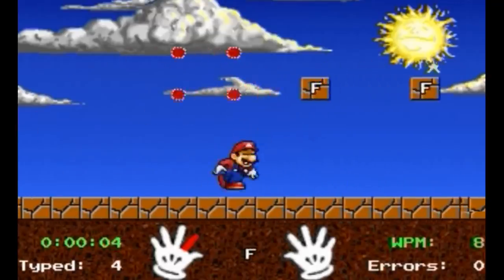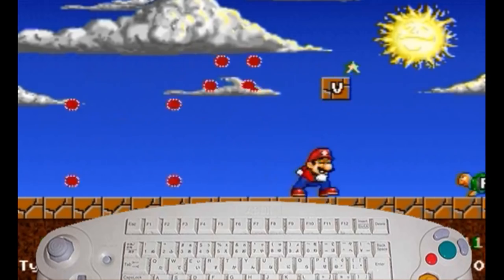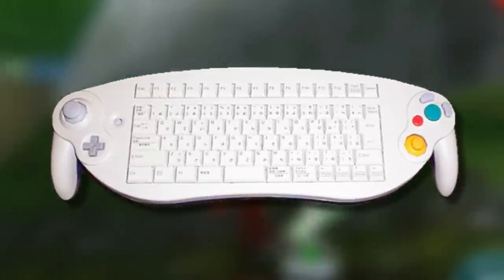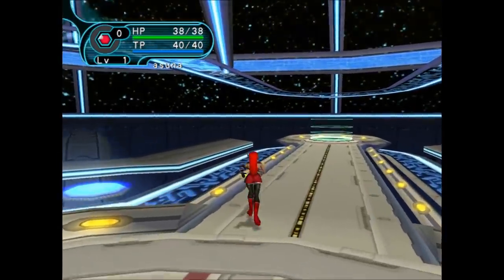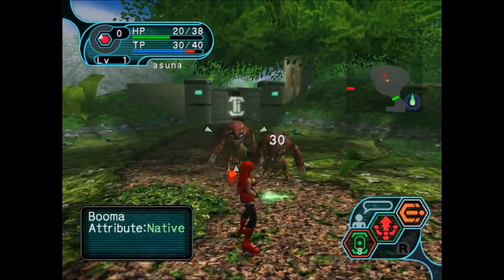Now you might be thinking, just how many games are compatible with this thing? One. This keyboard controller hybrid was made with one game in mind: Phantasy Star Online Episode 1 and 2. Now this game is absolutely amazing. I love it so much. The game is an RPG set in this futuristic space setting.